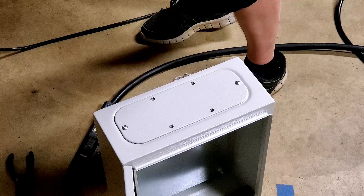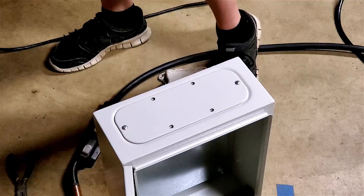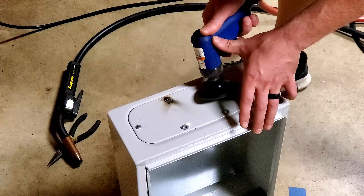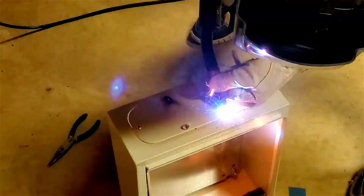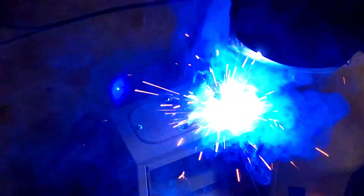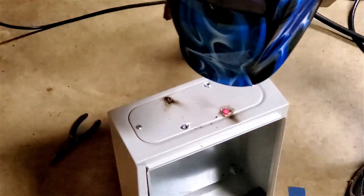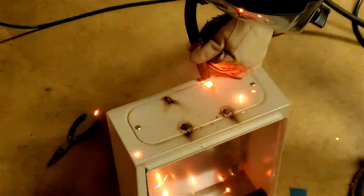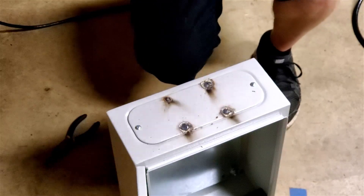Yes, I'm in shorts and a short sleeve shirt — I'm making 4 little welds, I'm not too concerned about it unless a hot ember gets me in the leg. Good enough for the beer I drink.